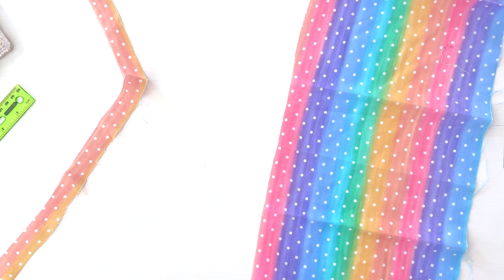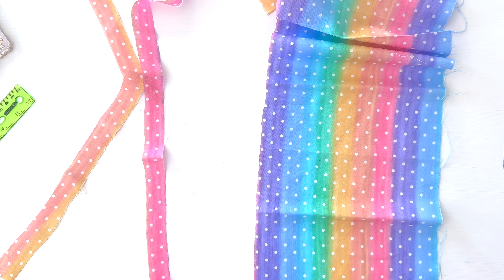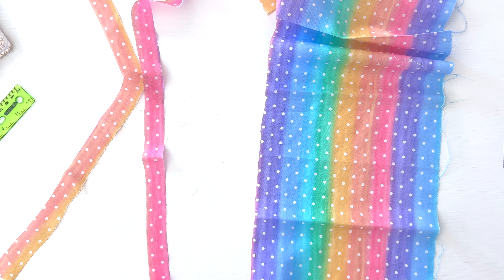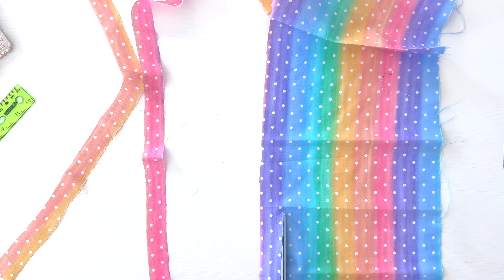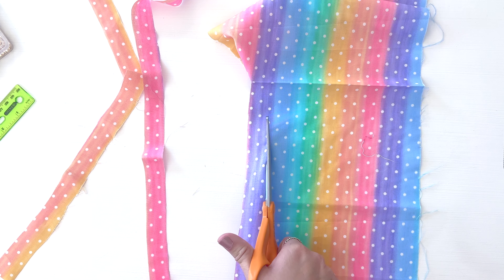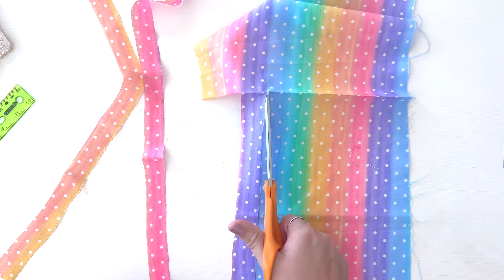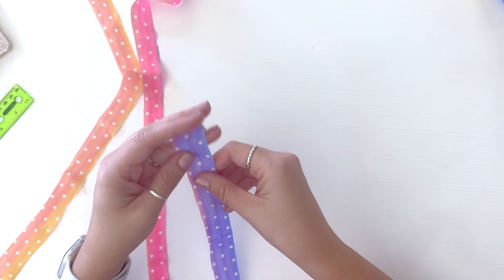Okay, I'm gonna do kind of a more pinky one. I think I'm gonna do one more. Like I said, these do not have to be exact at all. We're gonna go back and fray the edges, so it doesn't really matter exactly how straight the line is. Just roughly an inch or so — it could be a little bit less or more — by about 18 inches.